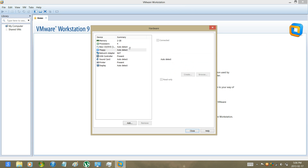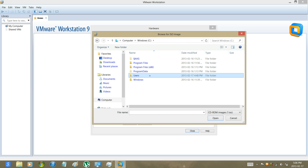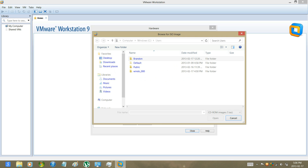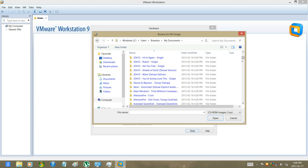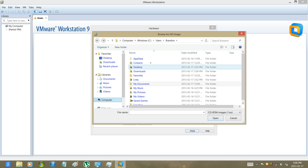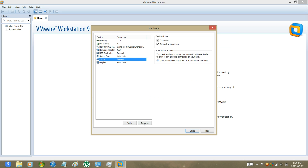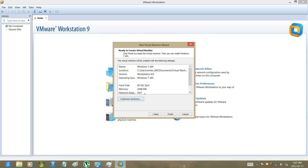It will automatically select the virtualization, and I will select the ISO image now for installation. I'm going to change it now — I don't think I actually put it in. There it is. Okay, and then I'm just going to remove the floppy and the printer because there's no floppy or printer. Just click on close, and then close, and then finish.